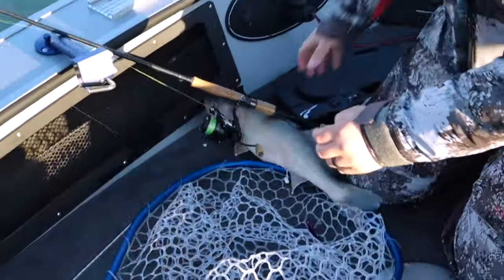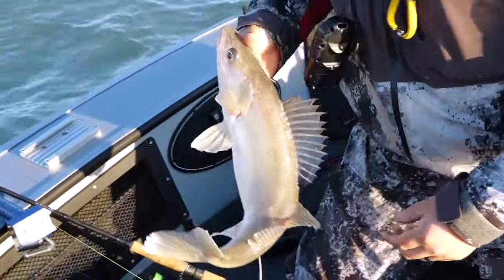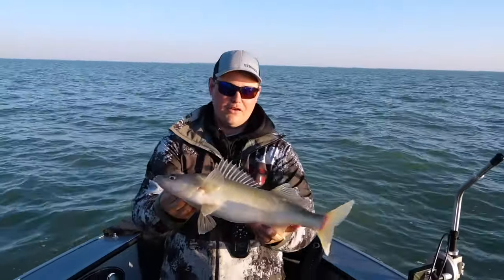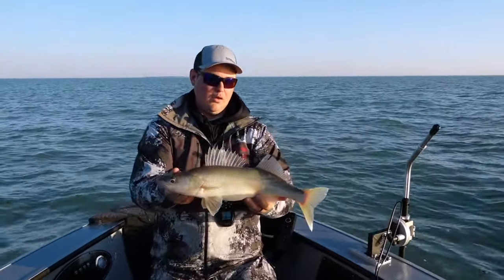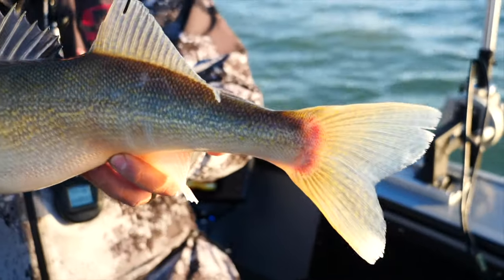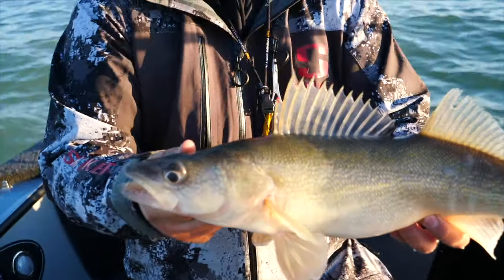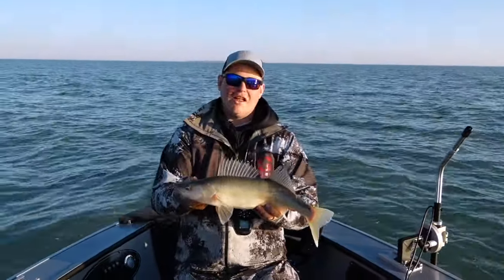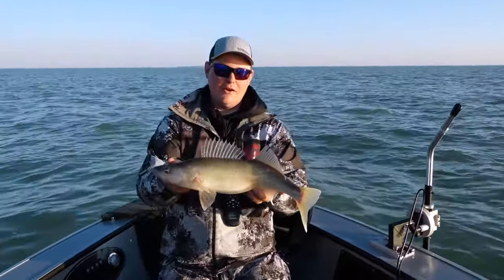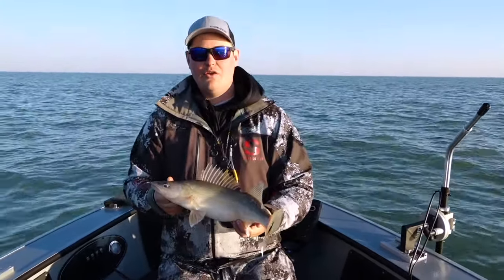This is really just a nice male. That's primarily what we're going to be catching on the reefs — these males. That's a thick, healthy fish right there. What happens is these females will come up on the reef, drop their eggs, and leave. They don't really stick around on these reef complexes too long. But the males, they hang out. This is the good spot to be. You're going to see a lot of these males — eater-sized fish, nice quality fish like this one right here.